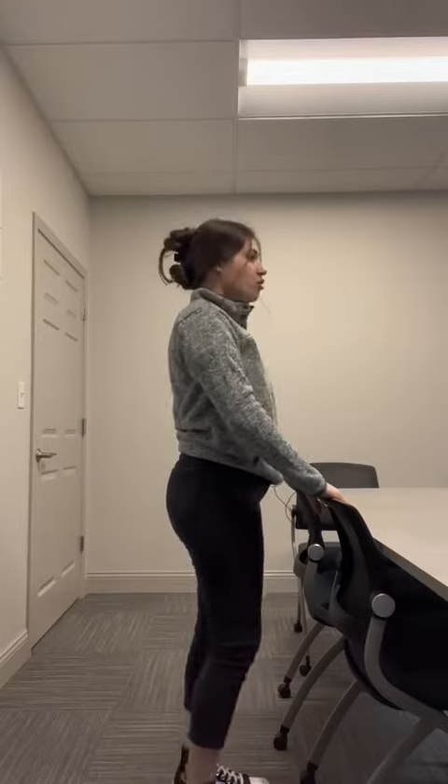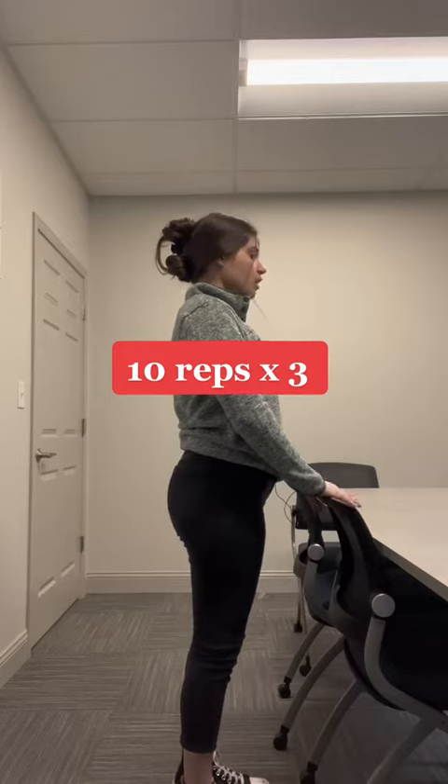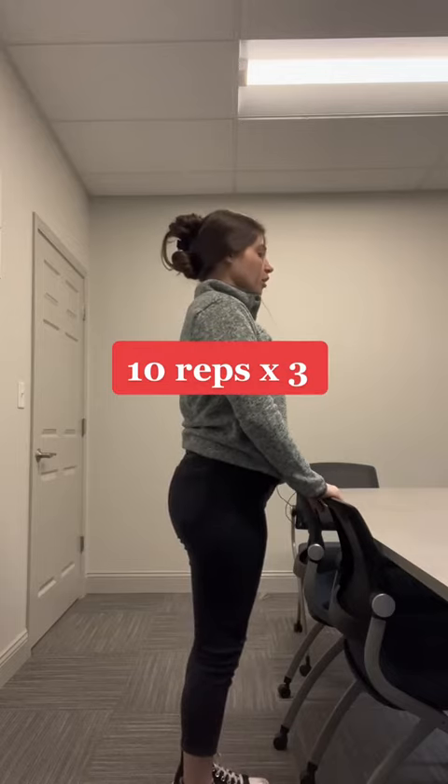Alright, so we're going to find a stable place for our hands to hold on to. You can do this in an office or at home, outside, wherever you need. We're going to keep our body aligned. Hands for stability. We're going to lift up.